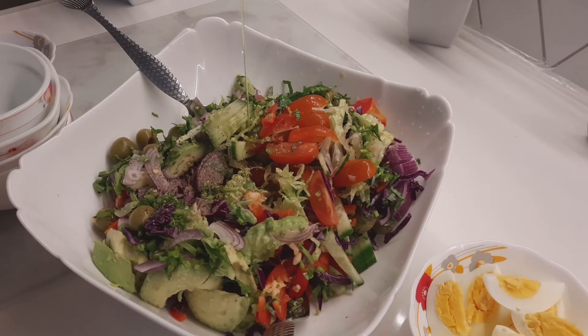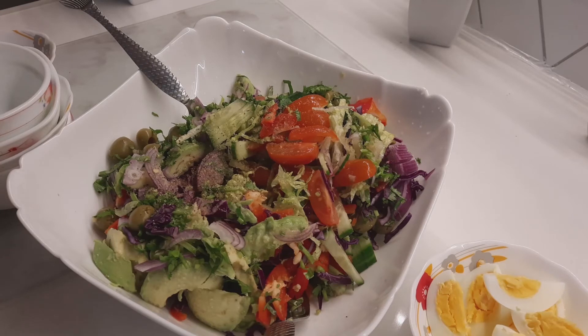Olive oil — two tablespoons. And then last thing I am adding salt. I am using Himalayan pink salt; you can use any salt.